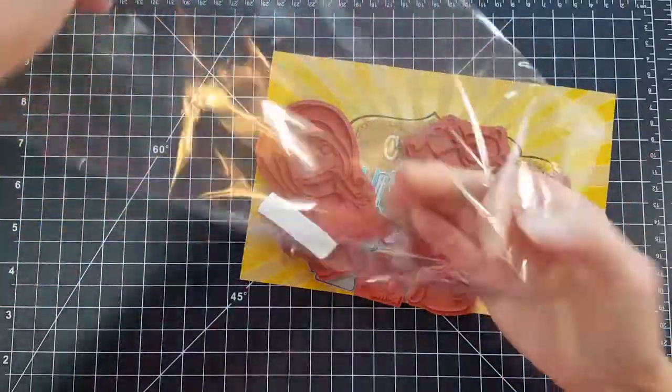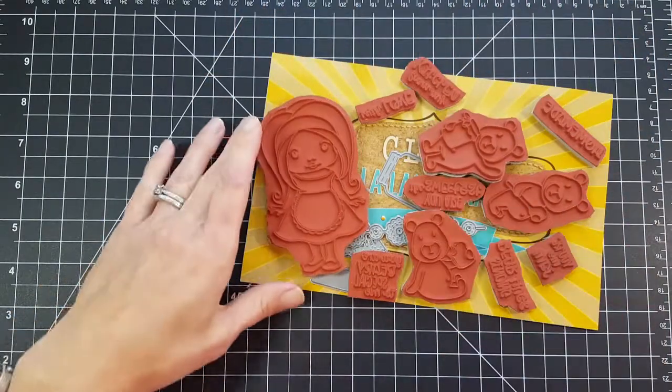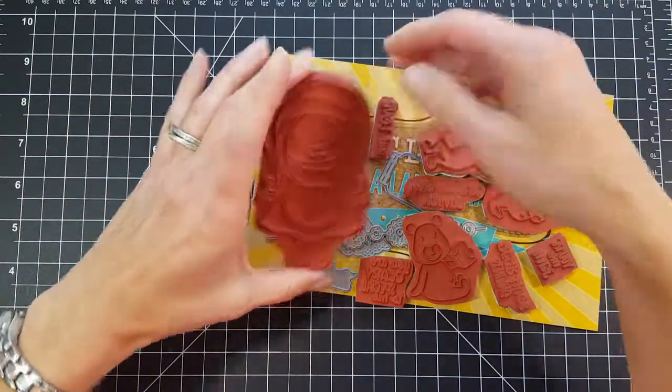The stamps that come in the stamp kit and the product kit are foam-mounted red rubber stamps. I've already cut mine apart, but yours will come joined together. There are two coordinating stamp sets.